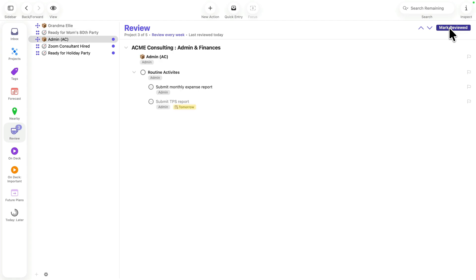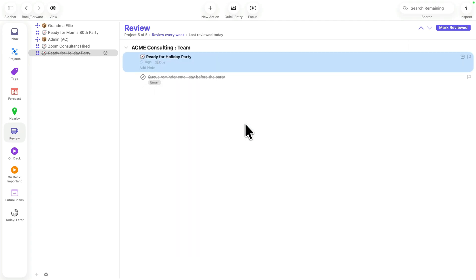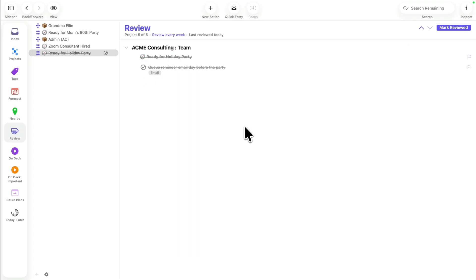I strive to clear the review queue every day, so I'm spreading reviews out over the course of the week and being intentional about keeping my system up to date.